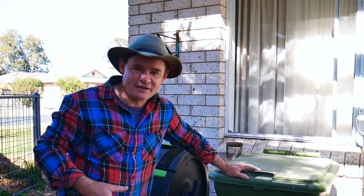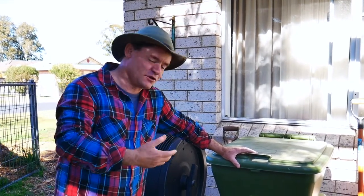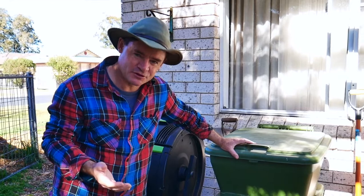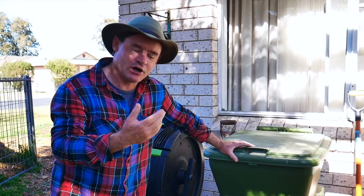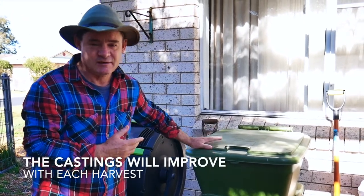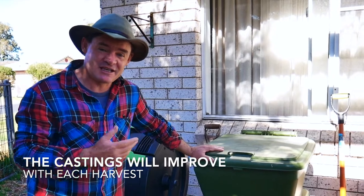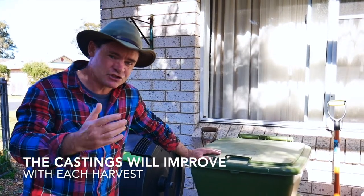So we've got the hungry bin, we're ready to do our third harvest of the castings. The second one I didn't show on the show because I just really didn't have time and I thought we need to wait a bit longer. Hungry Bin reached out to me and said that over time these castings will get better, and people that have been using these worm farms have said exactly the same thing. So I think the third harvest should be much better.